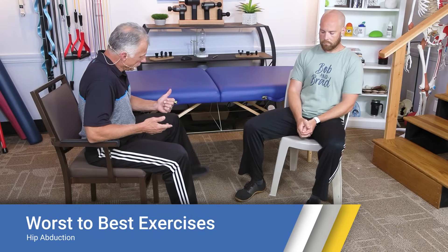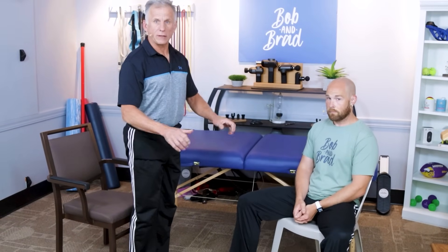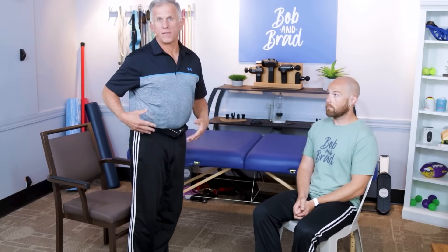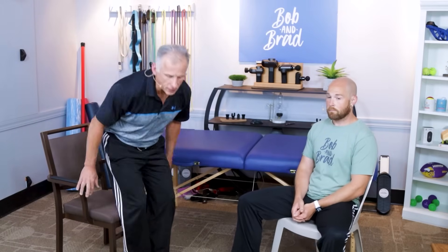The next exercise that's okay but not very beneficial is seated hip abduction, where you simply go out to the side. Nothing is wrong with it, but if you're able to stand and do hip abduction — holding onto a walker, a chair, a wall, or without support — that's going to offer much more functional activity and strength to your hips. Do this if it works for you, but weight-bearing or standing is the best approach.